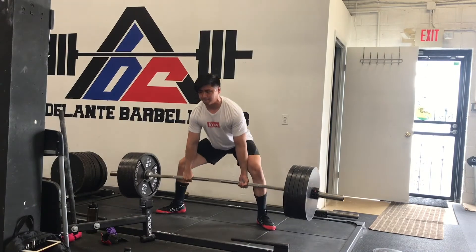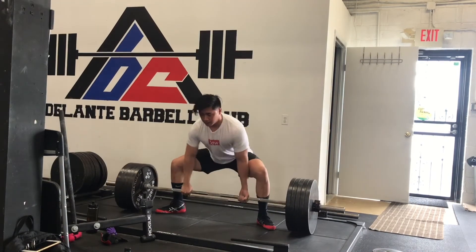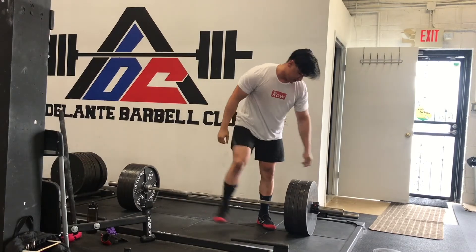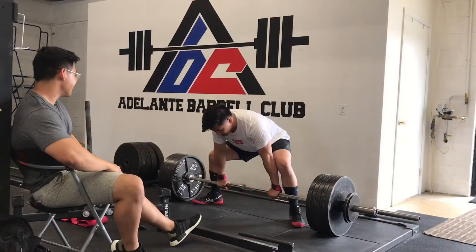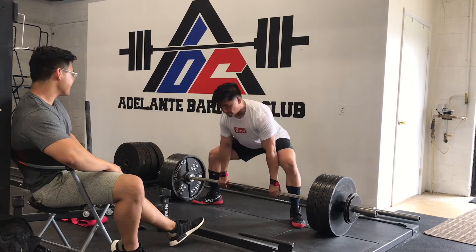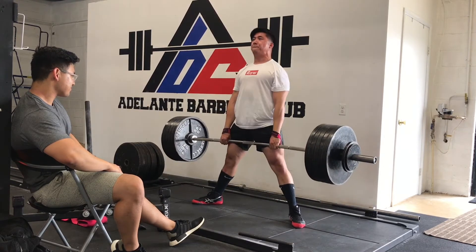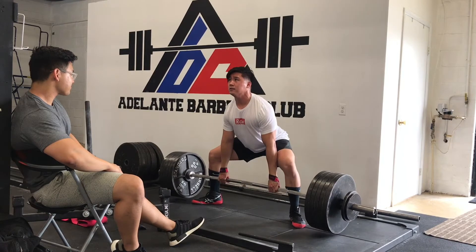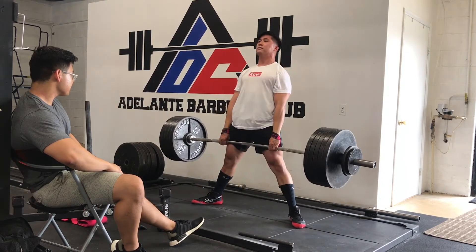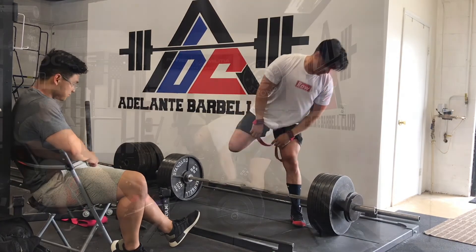Those are my main two deadlift variations. For other accessories, I really like hyperextensions on a Roman chair, and I also enjoy Romanian deadlifts — though I use those in different phases of training.